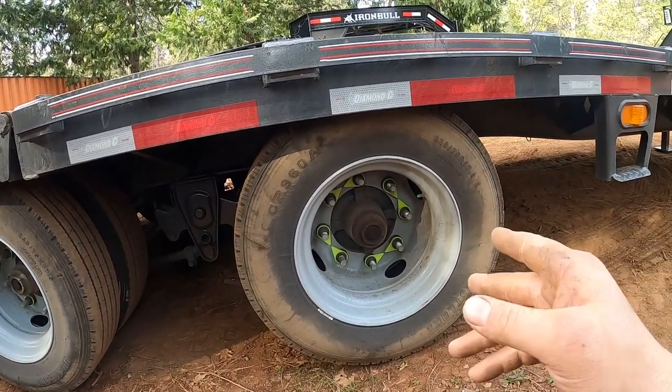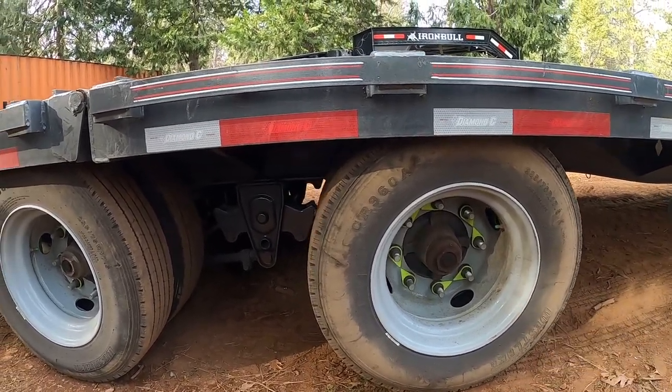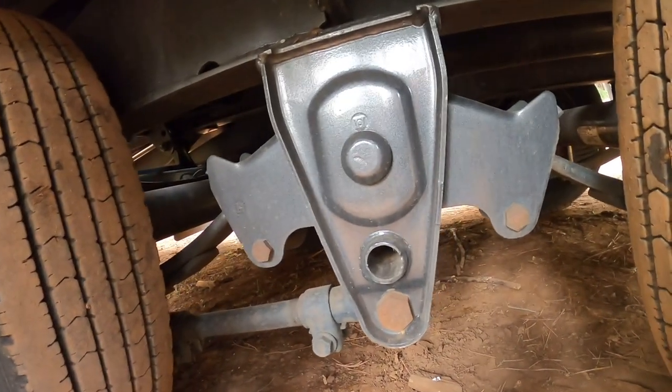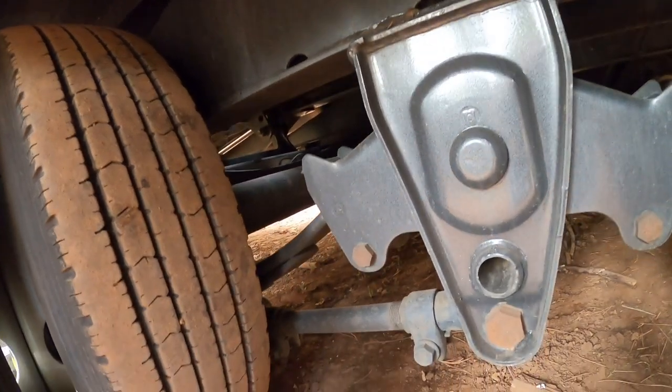The 216 uses a 270 by 8-lug pattern with 16,000-pound axles. Standard on this trailer is the Hutchins suspension system where everything is adjustable, getting rid of the slipper spring which is prone to excessive wear. The Hutchins style is just way heavier duty overall.